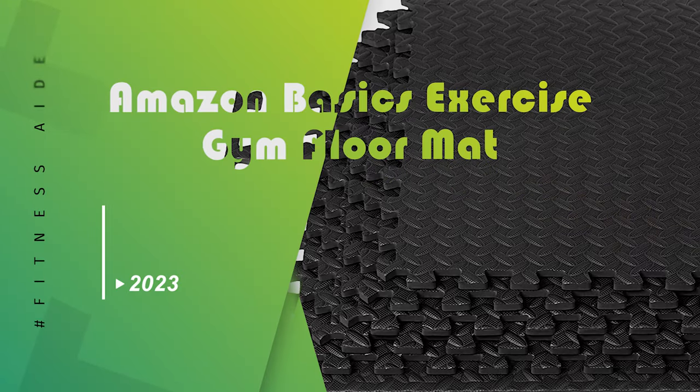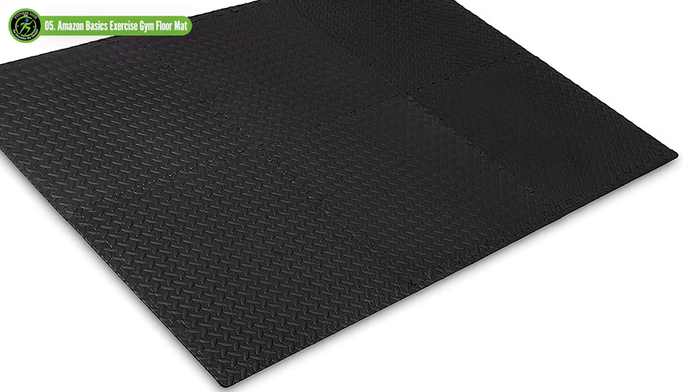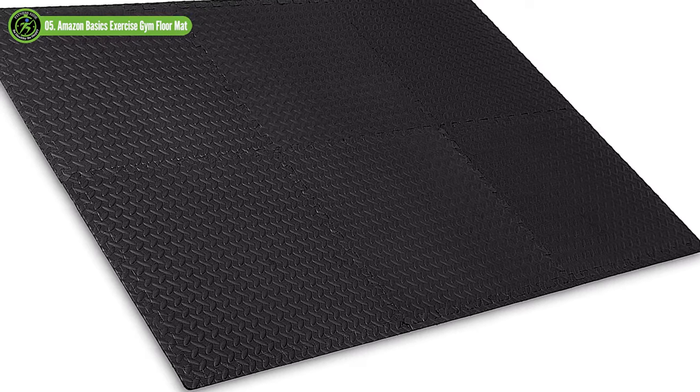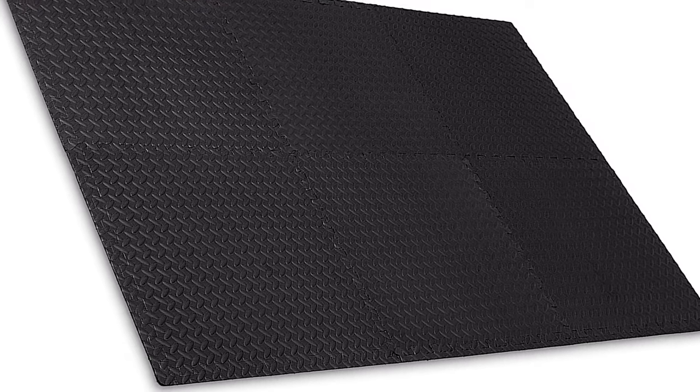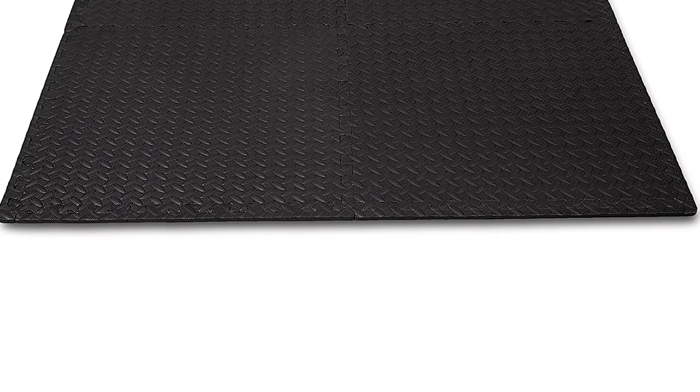Amazon Basics Exercise Gym Floor Mat. Amazon Basics is another good choice for foam floor mat tiles to help optimize any workout space, ideal for home, gym, or a kid's playroom. Includes six interlocking black tiles made of non-skid, high-density foam. Protects floors from workout gear, helps reduce noise, and offers added comfort to workouts.